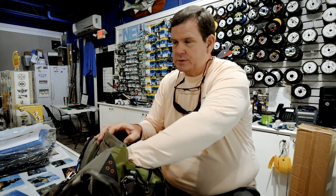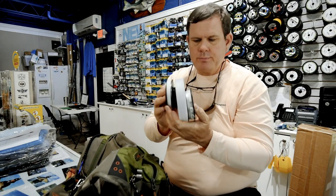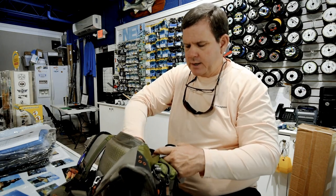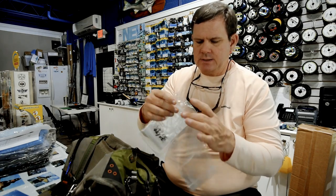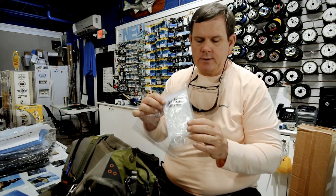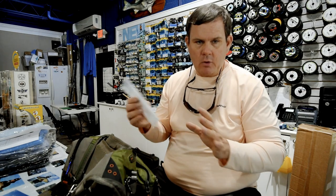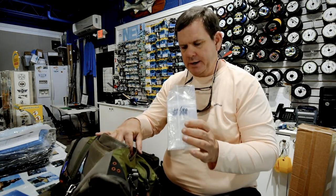You need some leaders or leader material. What I carry is an appropriate size leader material, and I also carry pre-made tippets that will already have the class tippet and shock tippet put together, so I can get that tied up fairly quickly — particularly if I'm going after tarpon or something like that. I want to have all those more difficult-to-do knots already set up and ready to go.